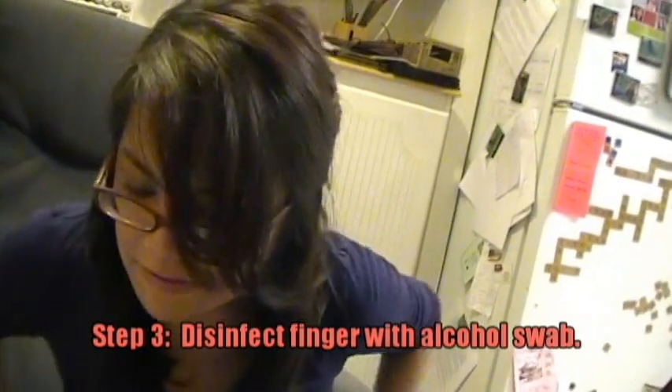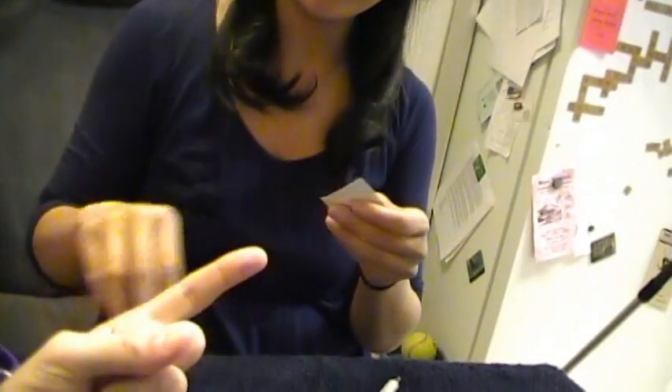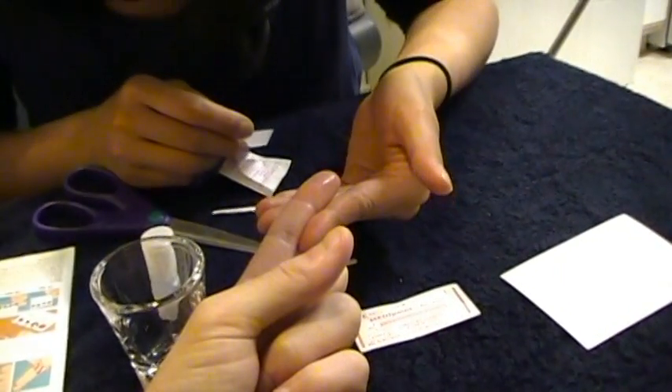Step three, disinfect a finger with the cleaning swab and let the finger dry. You want me to do your finger? I really didn't sign up for this. Okay, so I disinfected it.